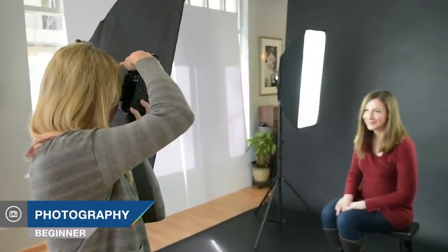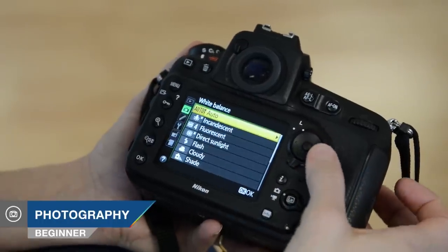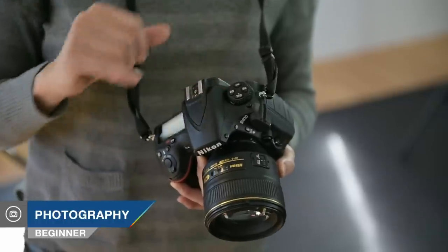This camera came out about six months ago, and I have now put it through the paces on a number of shoots. I want to talk about a couple of the first impressions I have checking out the camera, as well as some of the experiences I've had shooting.